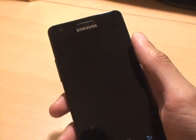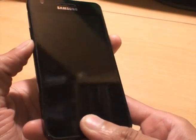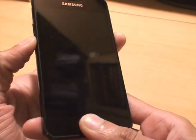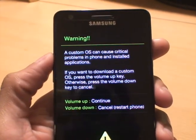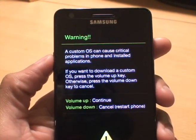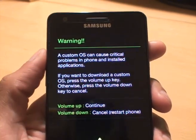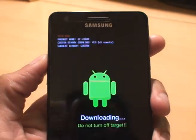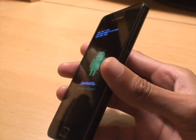Now that's off, we want to put this in download mode. That's the volume down, power, and home button together simultaneously until we get to the screen. There we go — it says a custom ROM OS can cause critical problems in the phone and installed applications. We want to continue, so press volume up. There we go, so that's in download mode. At this point, just plug this into our computer.